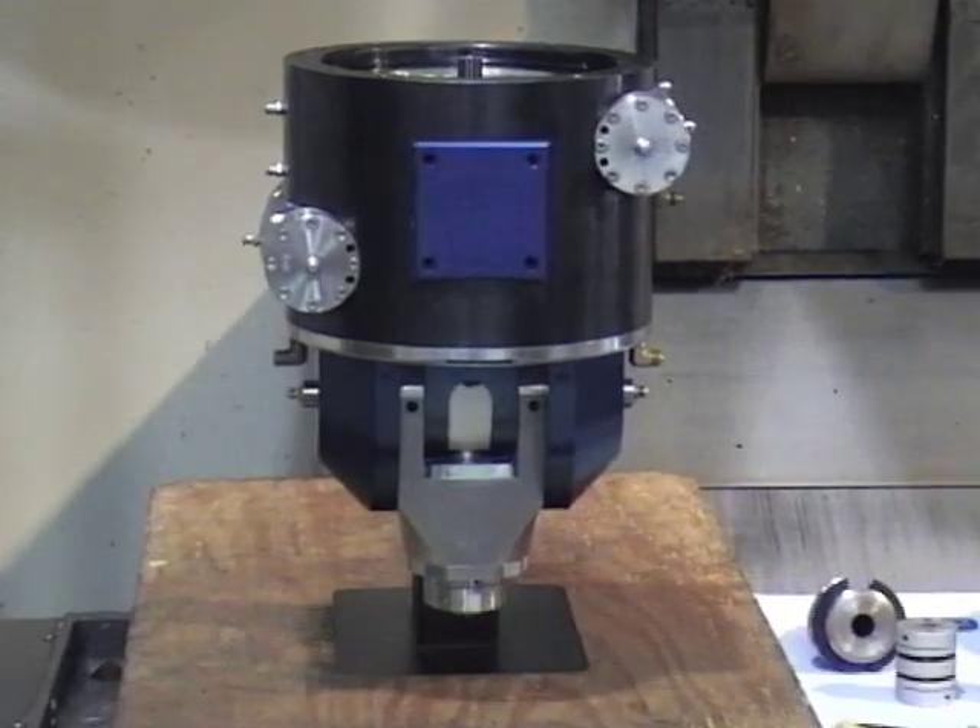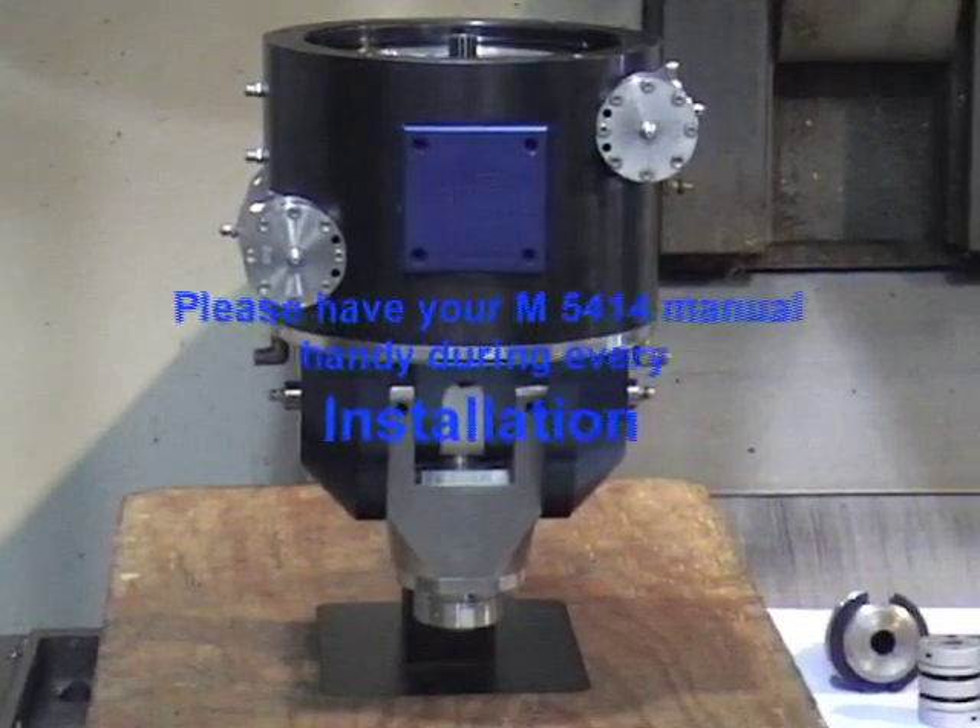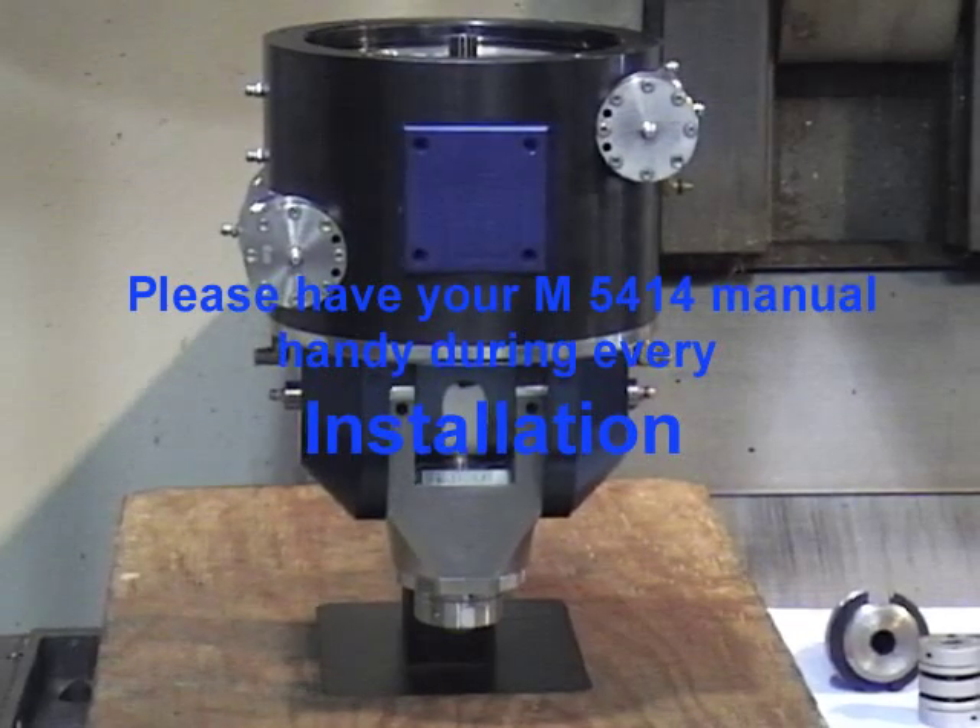Remember, please have your M5414 manual handy during preliminary installations.